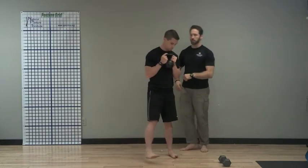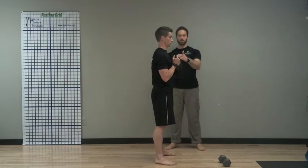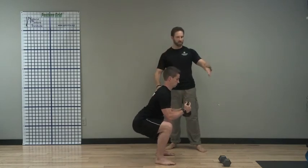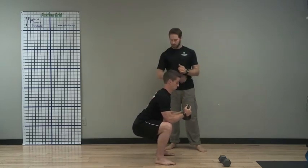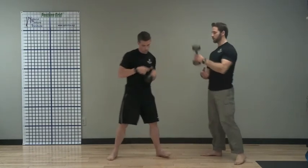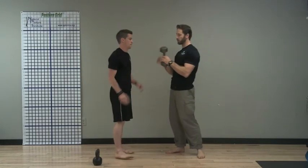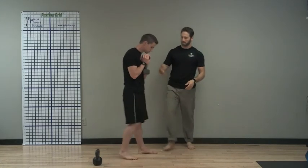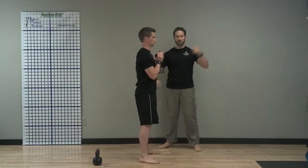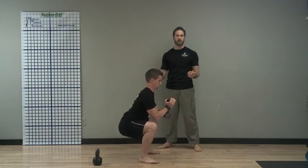Side view — same idea. Get the feet set, stands up tall, starts coming down. Weight comes out a bit — just a little bit, enough to counterbalance — and then he comes back up. We love the kettlebell, but you could use a dumbbell. It doesn't really matter; the hand position might be a little more awkward. Still the same idea — front of the chest, start sinking down, weight comes out a bit, comes back up.